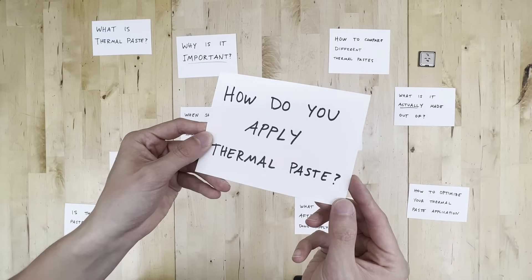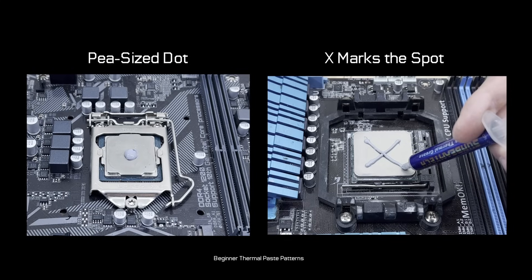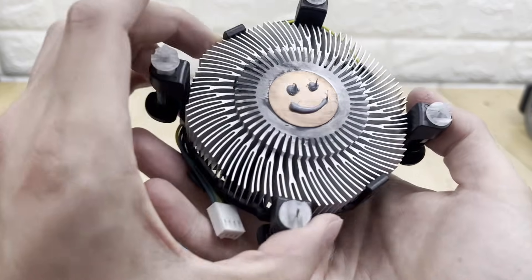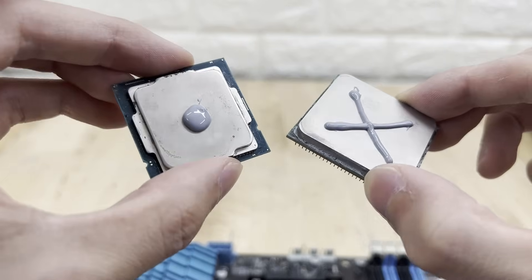How do you apply thermal paste? For first-time PC builders, I always recommend a pea-sized dot or an X marks the spot pattern on your CPU prior to installing your CPU cooler — assuming of course that your cooler doesn't have thermal paste pre-applied onto it. If it does, you should be good to go. Otherwise, these two patterns are a great rule of thumb and will get the job done.